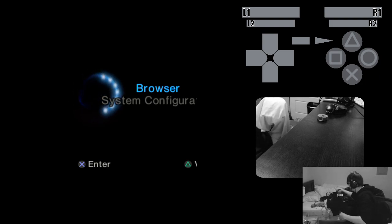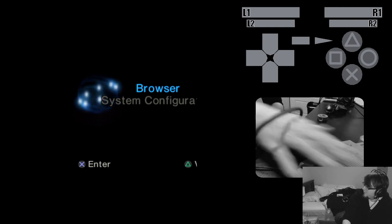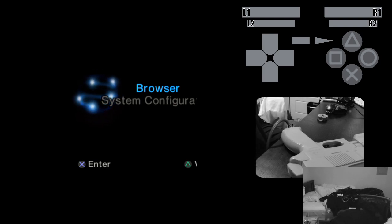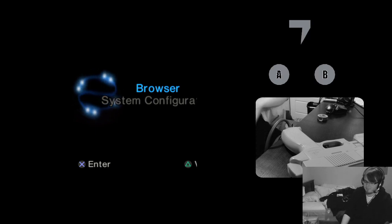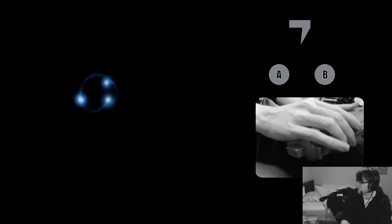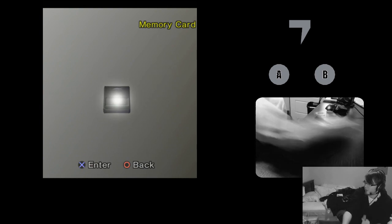We've also got a GunCon — this is a Namco GunCon. There's some weird stuff that goes on with light guns. You can see buttons A and B. You'll notice it flashing occasionally — it sometimes thinks the controller is something else. That's another bug I've got to work out.